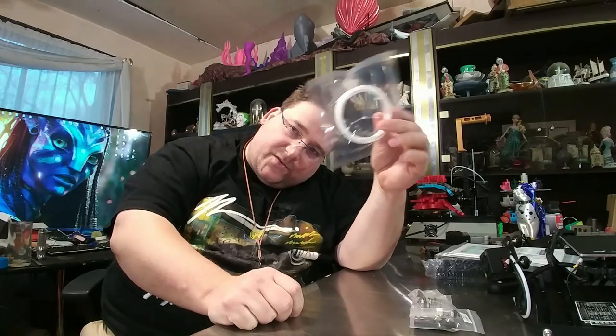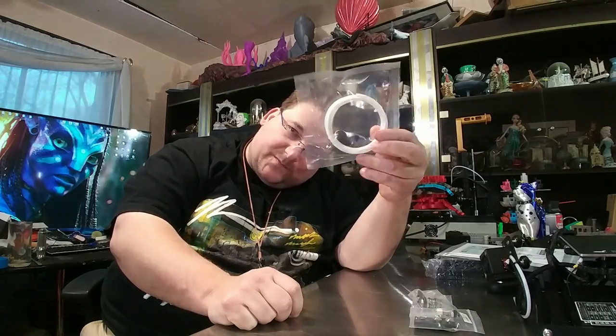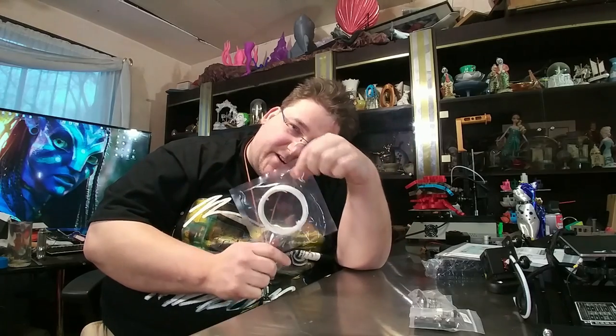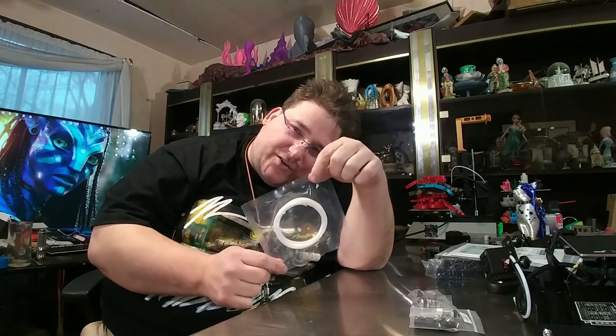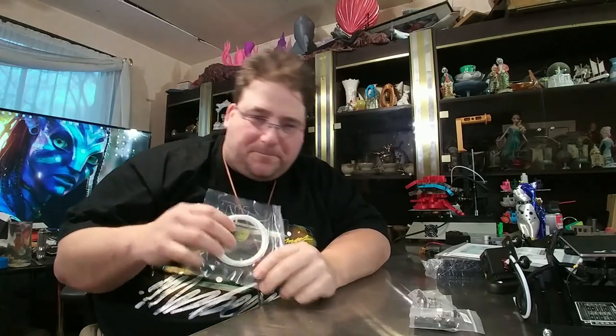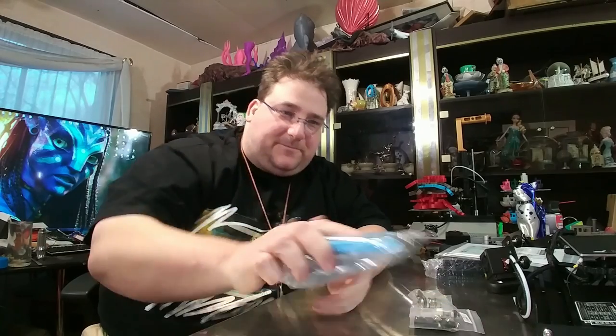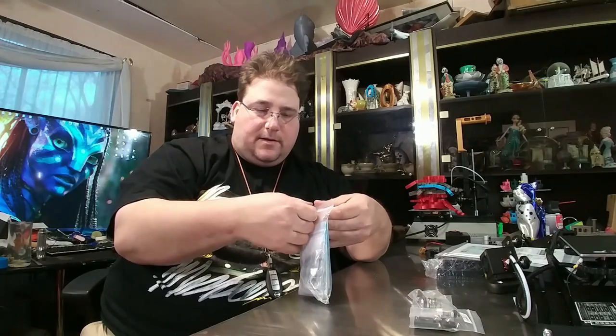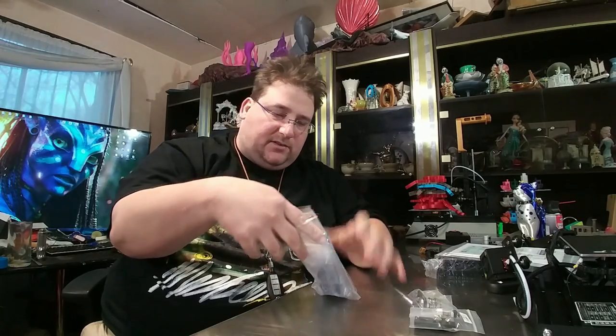Come on Creality, you're known for including those nice 200-odd gram sample spools of filament. Include a spool of filament — okay maybe at the intro price, but once you start charging the regular price of around $200, include a proper sample spool. We know you can. Then you have your tool and screw bag, which contains everything else.